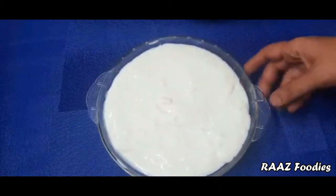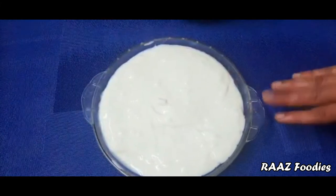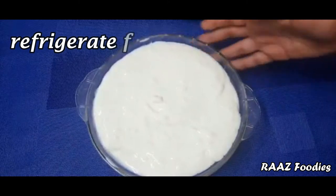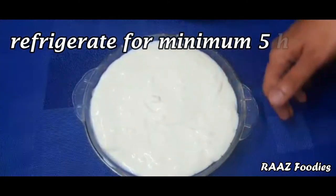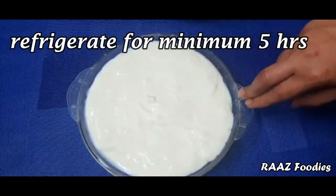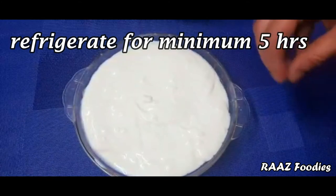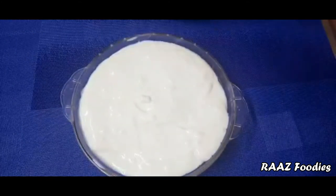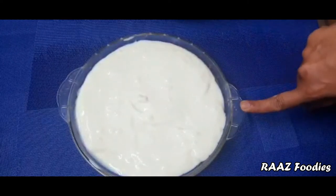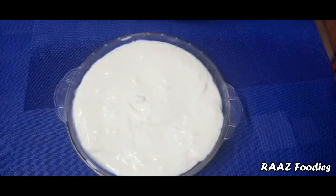We will put it in the fridge. We need to refrigerate it for at least 5 minutes, or ideally overnight. We need to add a garnish on top after it sets in the fridge.